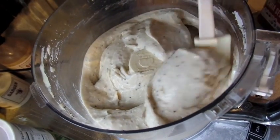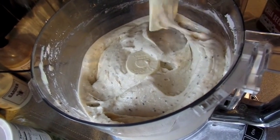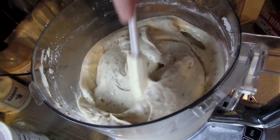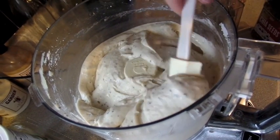Now you can see it's kind of like a soft serve ice cream texture, and I did take a taste. It tastes really good, but it does taste mostly like bananas, so I think I'm going to add maybe another fourth of the coconut cream and the other ingredients.